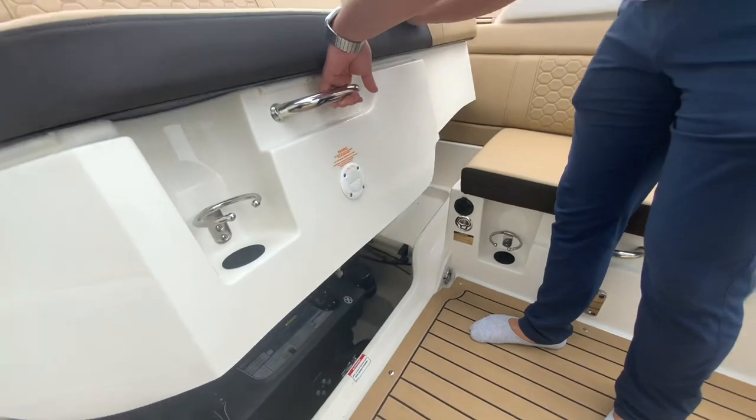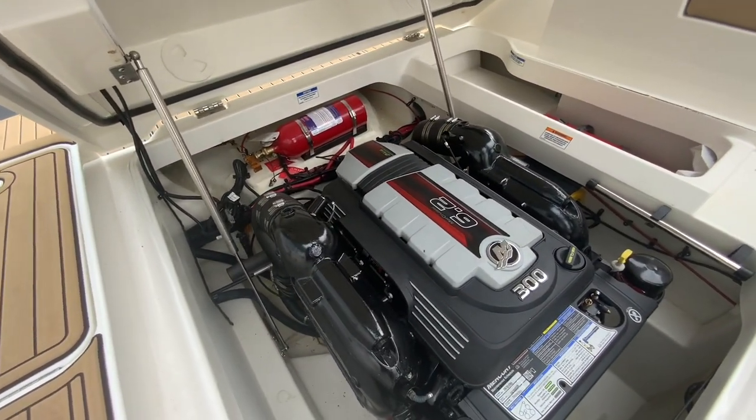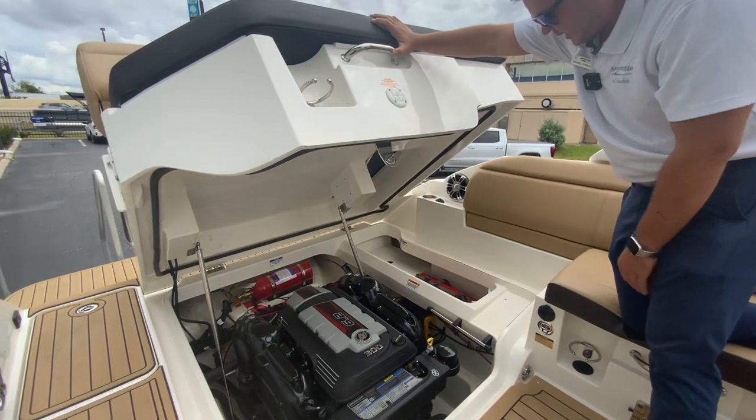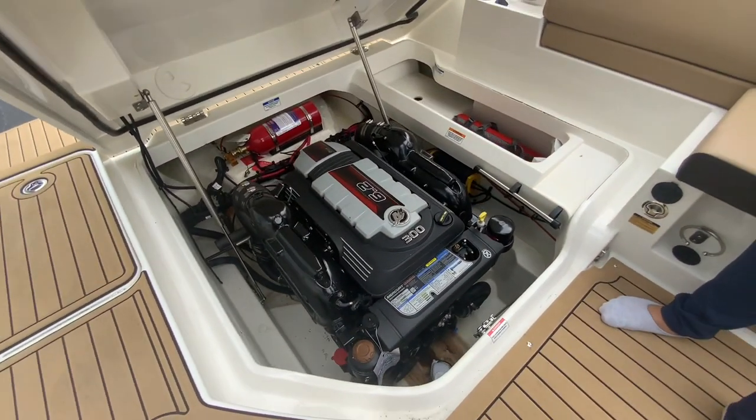This boat has a battery charger, so you can plug in your extension cord and always make sure it's charged. There's easy access to your engine compartment here — you've got the 300 horsepower Mercury MerCruiser 6.2-liter V8. It's a really nice, really quiet ride. You also get battery charger access and a whole bunch of storage down there as well.